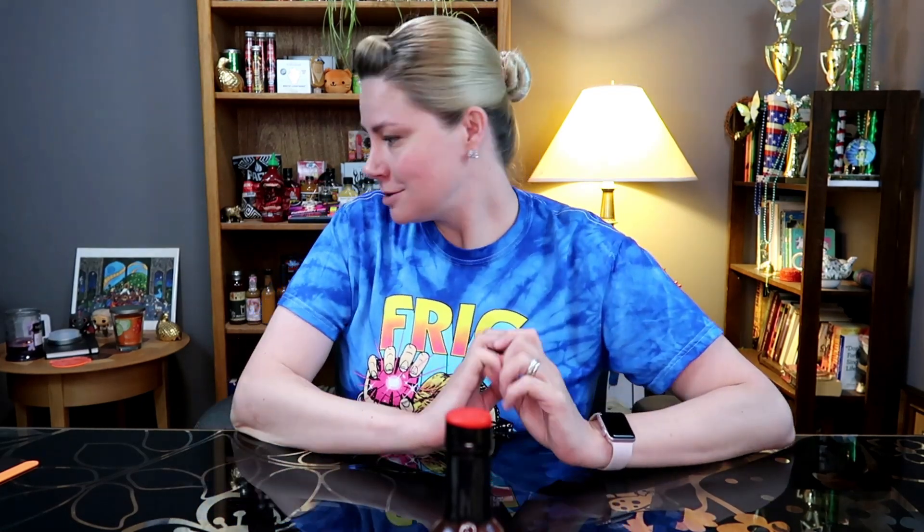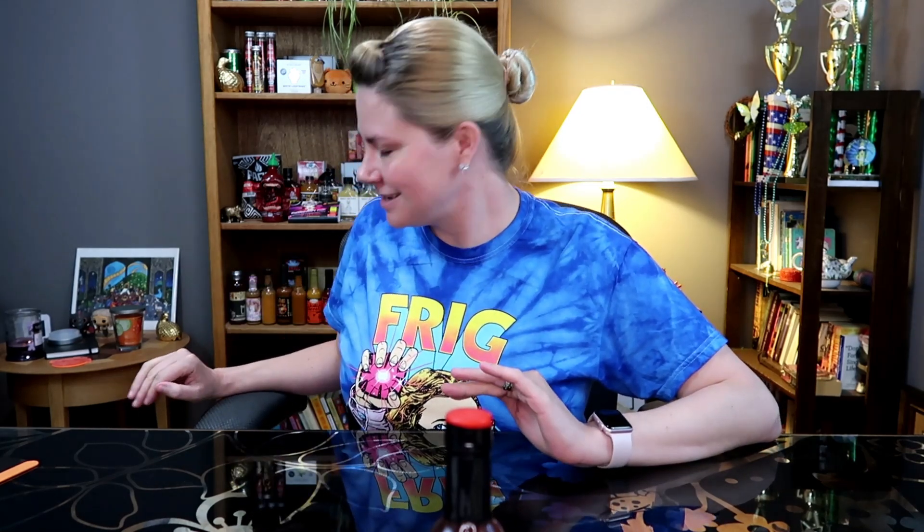Welcome back guys. Today we have another hot sauce review. You excited for the hot sauce?